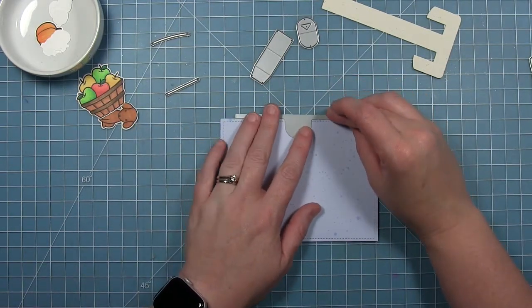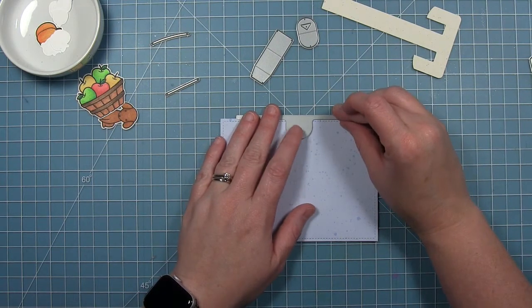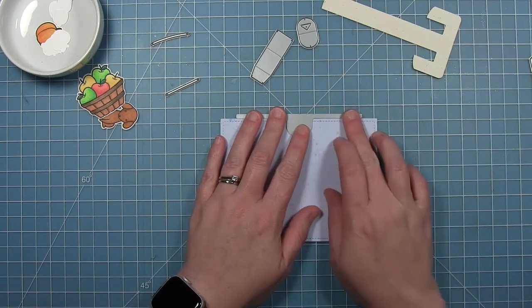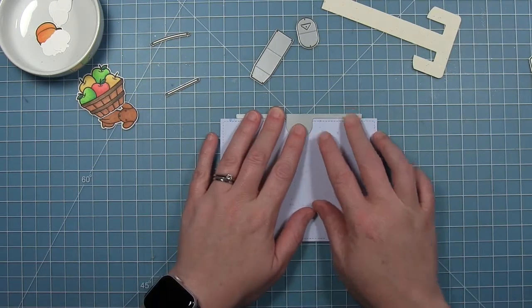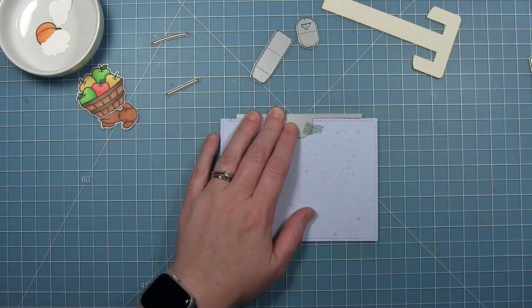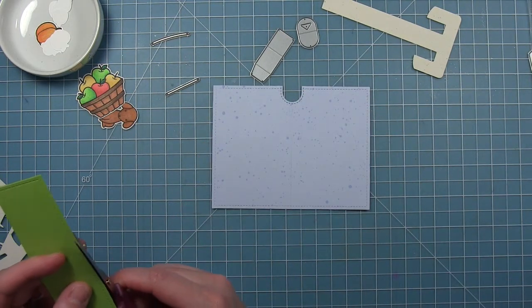I'm just going to line this up with the very top of the rectangle so that the long bar lies right up against the paper. I make sure that the notch part of the die is lined up with the pencil line, then I can just hold it in place with a little bit of tape and run it through my die cut machine.